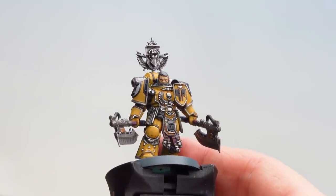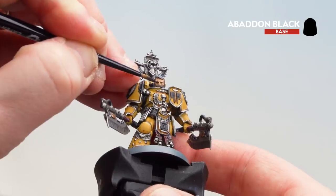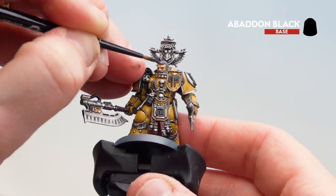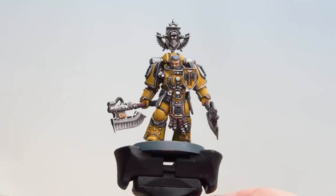Now that we've done that final highlight on the skin, all we're going to do is get some Abaddon Black and drop that into the eyes of Fafnir Rahn — just to add a little bit of definition. Those eyes now picked out, the face of Fafnir is done.